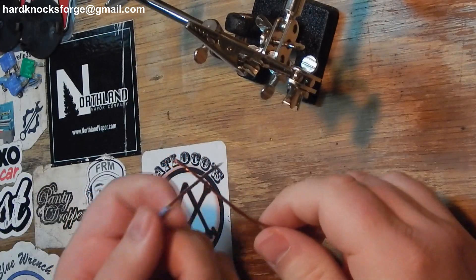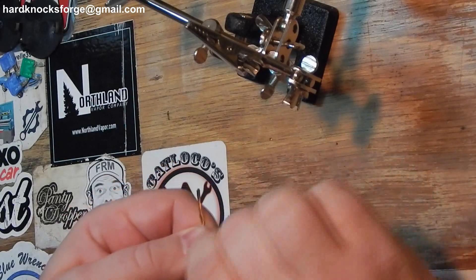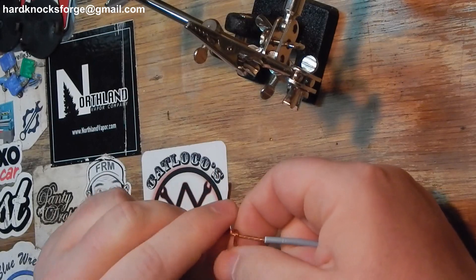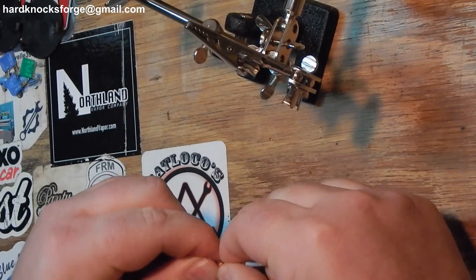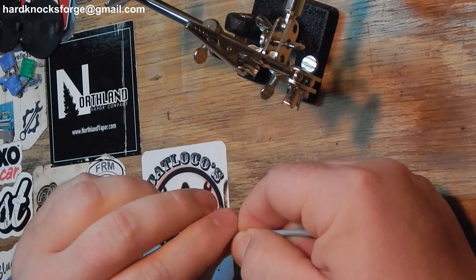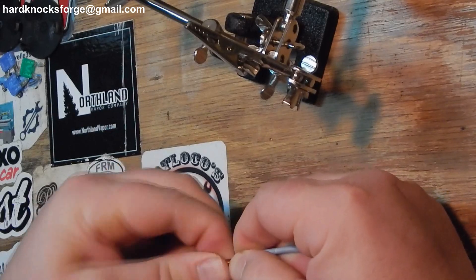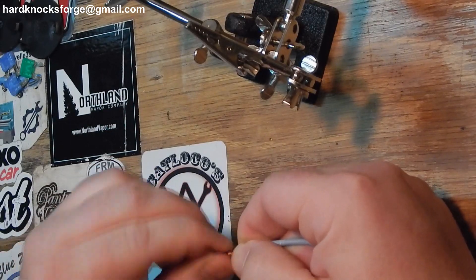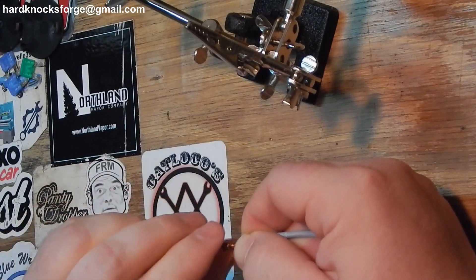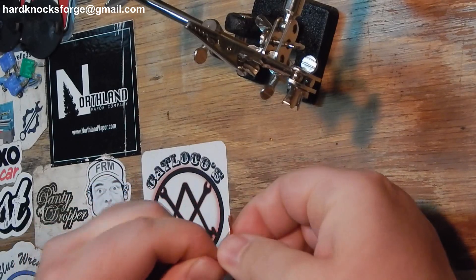You gotta get a good twist on that wire. Then whenever you connect them, you make an X. Fold both of those wires over. And then this wire, you're gonna run out on this side, keeping it as tight as you can around that wire, just going around it in a loop. This side, the same thing.